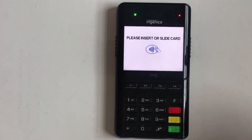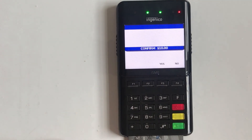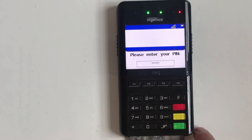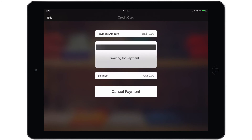Tap insert or swipe the card. Confirm the dollar amount. Enter the PIN if necessary. The transaction will then either be approved or declined. Once the terminal has approved the payment, that approval will be sent back to the iPad and we will see the payment successful notification in the app. Then simply tap finish sale.